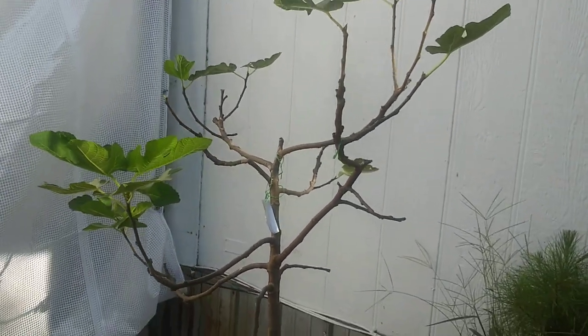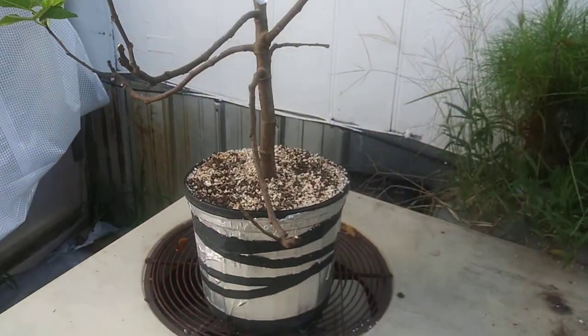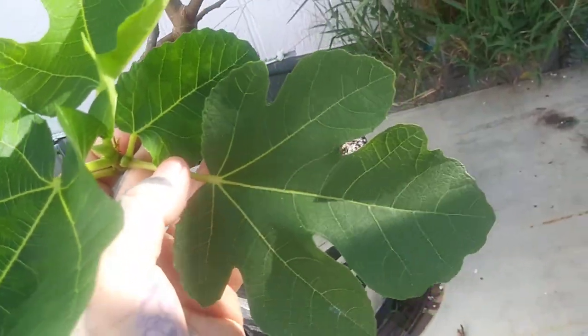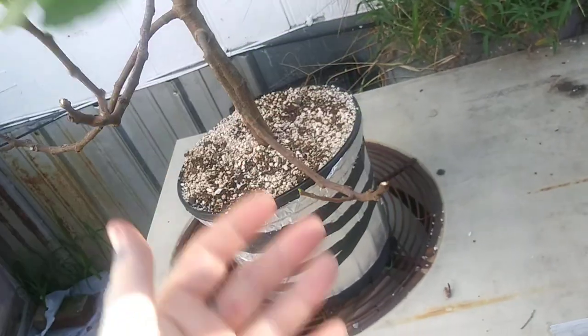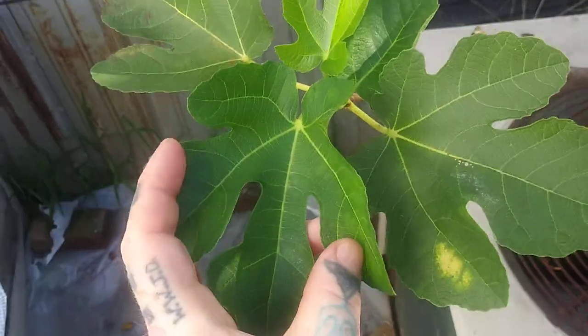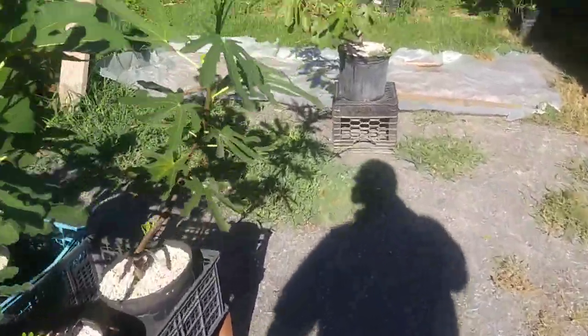My Alma air layer — I layered the entire top out of a fourth or fifth year tree. It's looking really good. The leaves aren't normally that small, that's just the way they are right now on this air layer. It's got several branches and it's going into a decorative planter — I'm going to train it kind of like a bonsai tree.